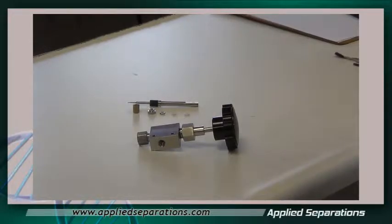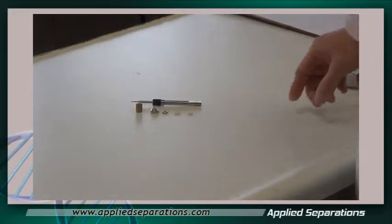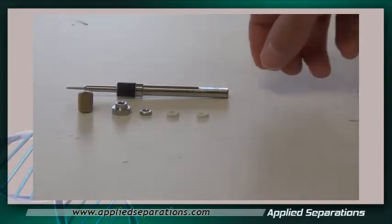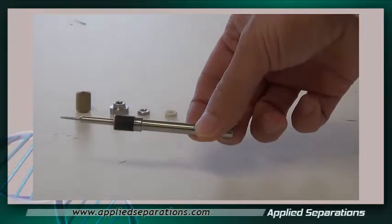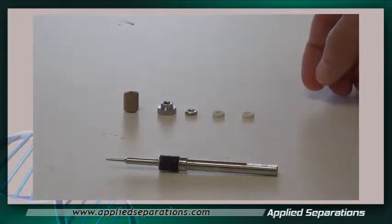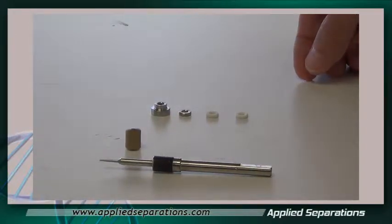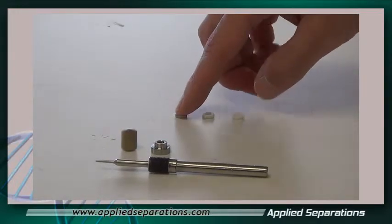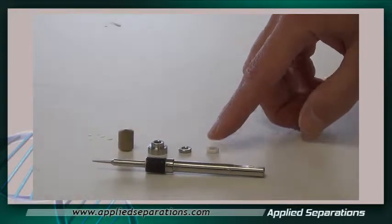Right now I'm going to show you how to install a rebuild kit for a micrometering valve assembly. Inside the kit we have six components: the replacement stem, a brass seat, a large stainless steel washer, a small stainless steel washer, and two small Teflon washers.